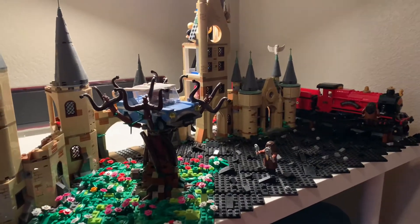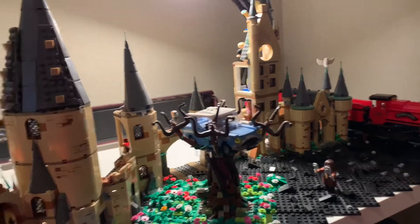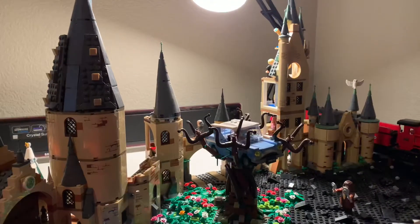Hello everybody, welcome back to Solberg Studios into another week here at Hogwarts. I've taken a couple weeks off and I am back here to resume Hogwarts building.